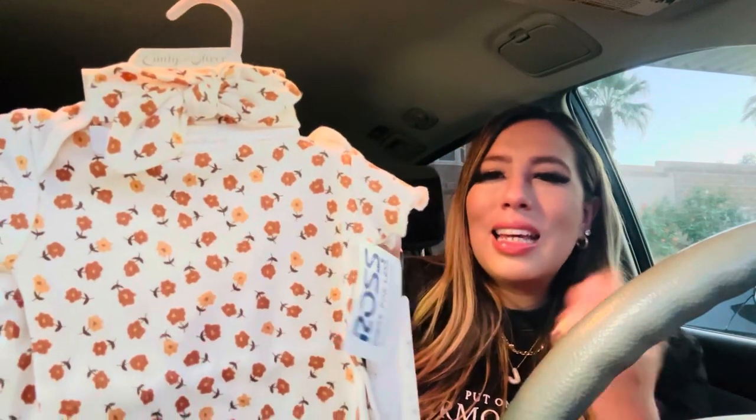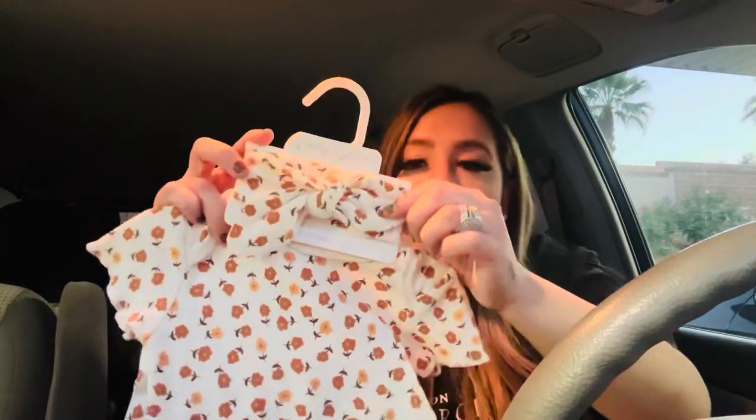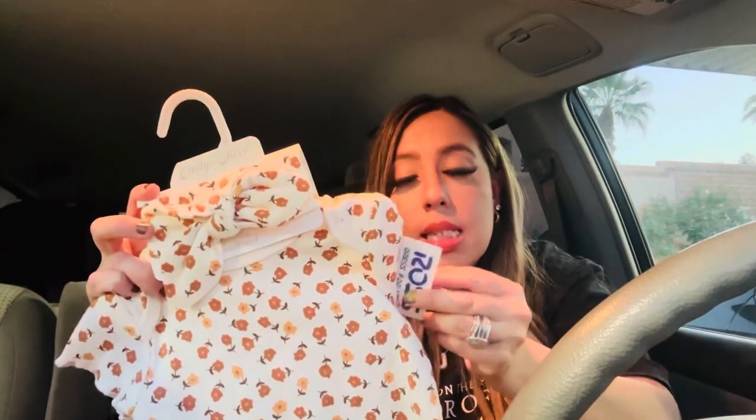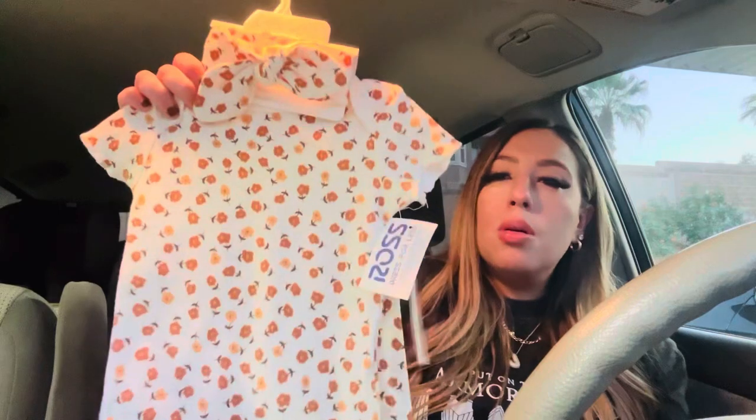We also got this little set — it comes with a onesie with little pants, kind of fall colors, brown and muted yellow with little flowers, and even a little headband with a bow on it. This was $6.99. Ross is a perfect place to stock up for your kids' wardrobe — if you're having a new baby, have a baby shower or baby party, check it out because it's pretty affordable and you don't have to break the bank.